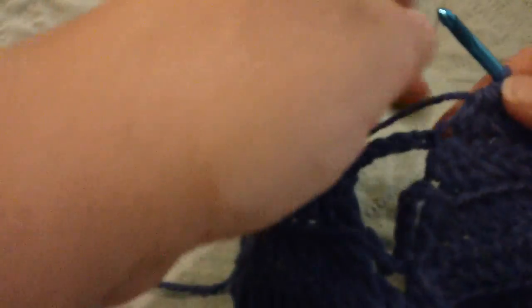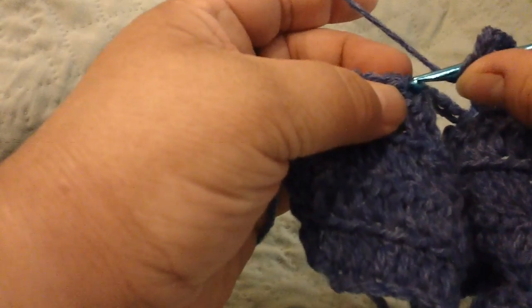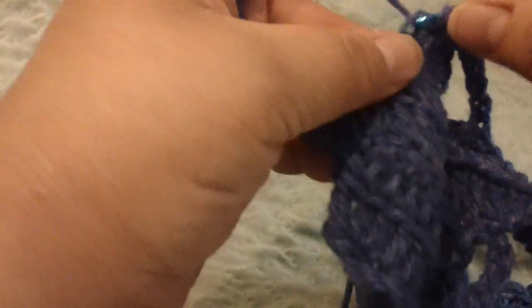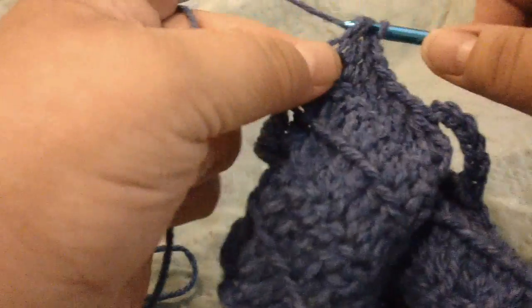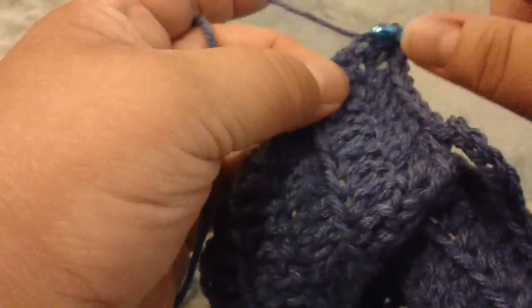So the last three rows had a chain 6. On this final row I chain 6, then do a double crochet three together, then six double crochets. In the last stitch — which is the top of the turning chain — I do two double crochets and a triple.